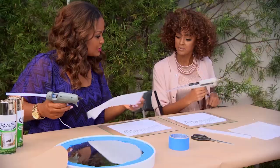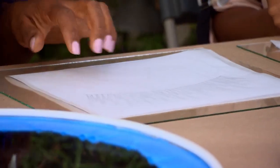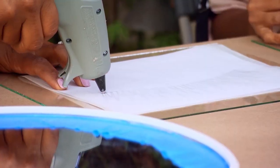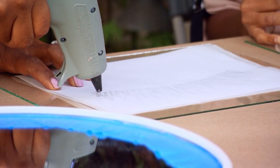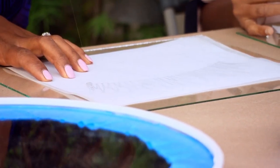The first thing we need to do is put your piece of wax paper over the top, like so. Then you're simply going to squeeze the glue gun. You start kind of heavy in the beginning, and then as you get up to the end, you're going to let it trail off. Why don't you try it?